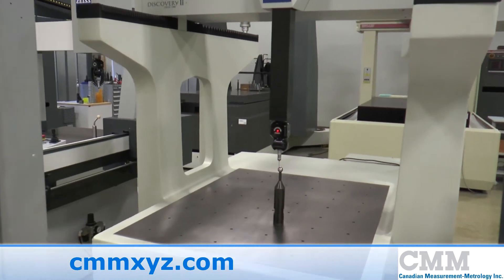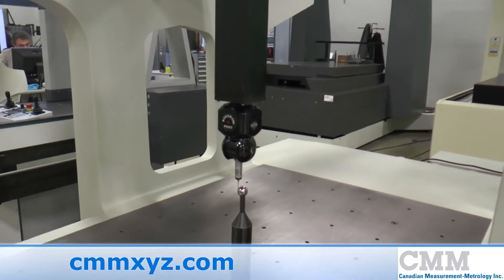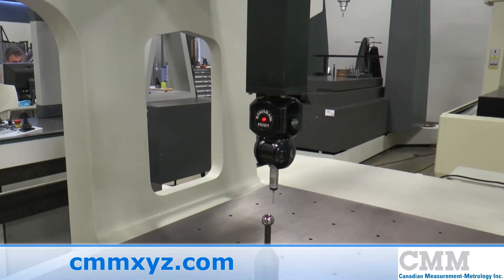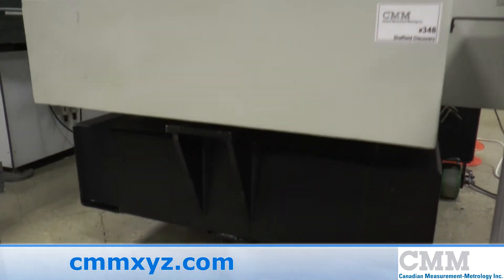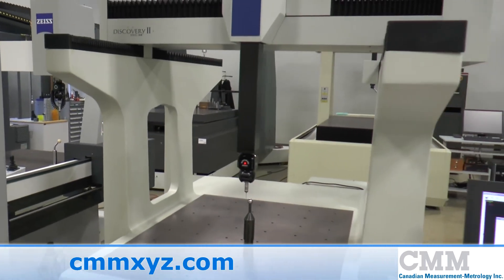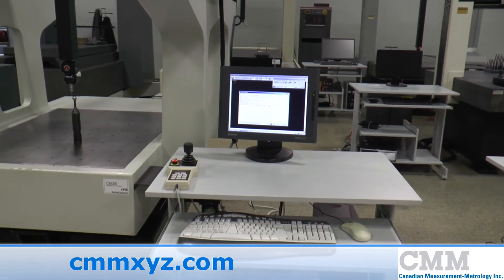The machine features a PH10T robotic head and a TP20 Pro. The machine has an SMP control and is completely portable on the shop floor. The unit runs MeasureMax 6.5 software and is ready to ship immediately.